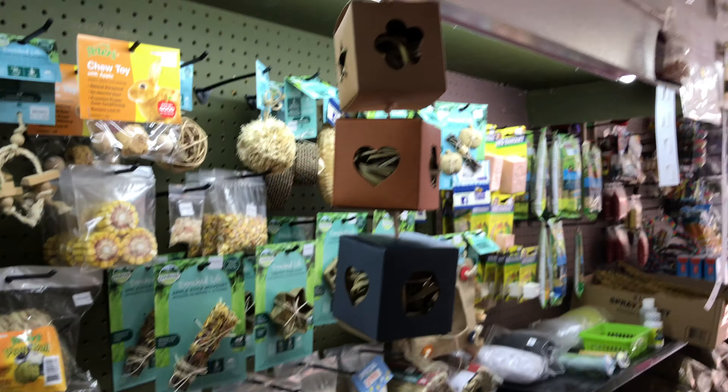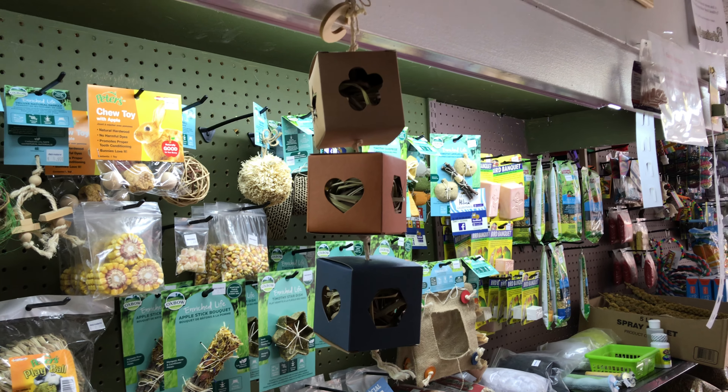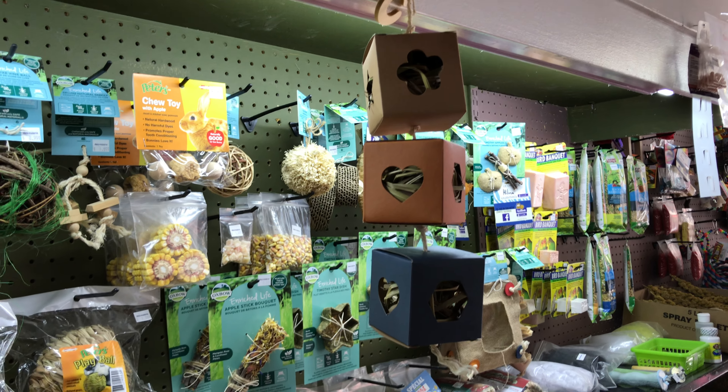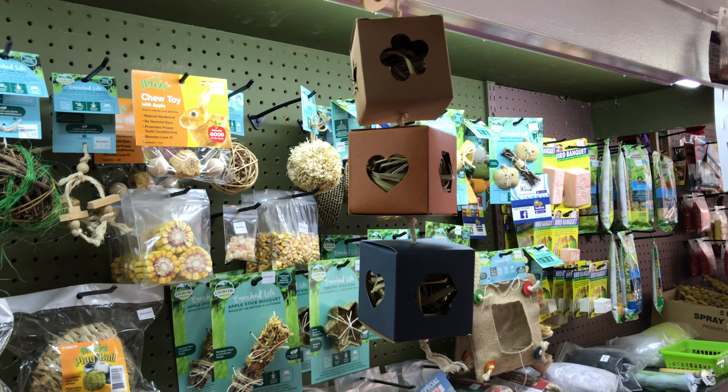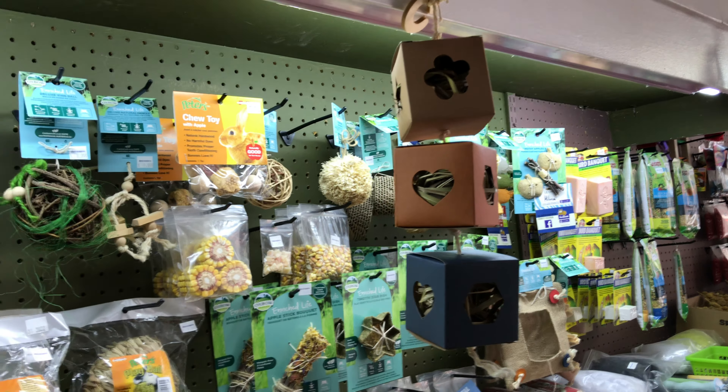Here is another one of my favorites: the hanging cubes. You can put whatever you want in the cube — treats, hay — and the animal has to work to take it out, so it's going to keep your pet busy for a while.